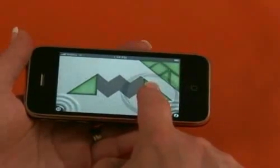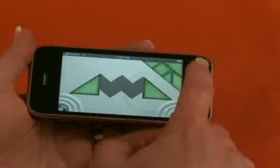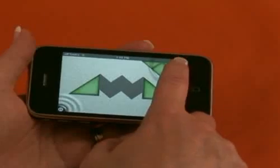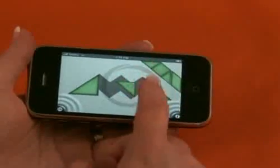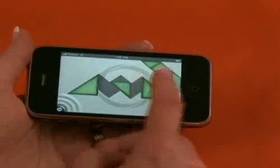Now is this a free application on your iPhone? There are two versions — there's one that's free, Tanzen Lite, which has 18 puzzles, and there's another version that you can pay for, which has 315 puzzles.